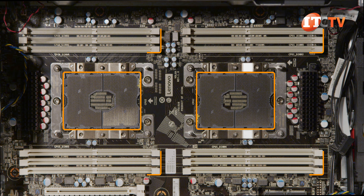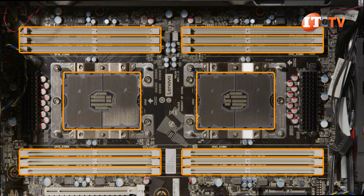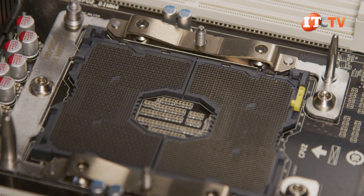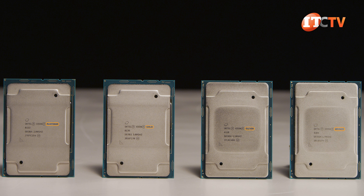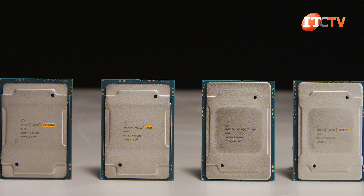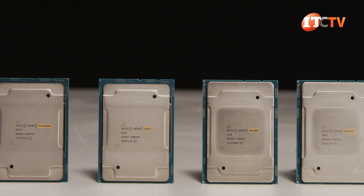Alongside each CPU socket are two sets of three memory module slots, for a total of six module slots per processor and 12 memory slots for the whole system board. This ensures optimal memory performance as each memory module occupies its very own memory channel. With 384 gigabytes of registered memory supported, you don't need to purchase those crazy expensive CPUs that support 1.5 terabytes each.